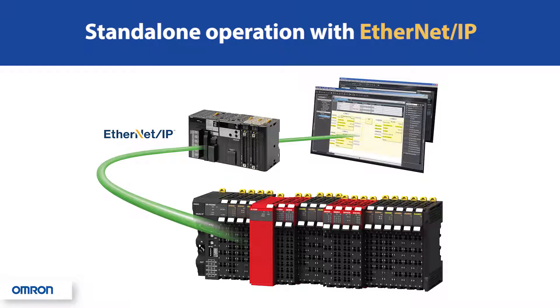Adding to its flexibility in midsize applications, the NX safety units can be used in a standalone configuration with up to 256 points of safety I/O, and have the ability to report monitoring and status information back to any PLC using EtherNet/IP communications.